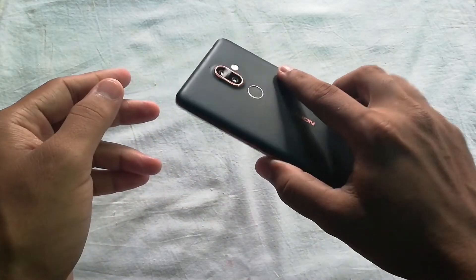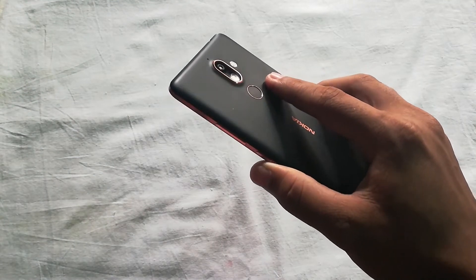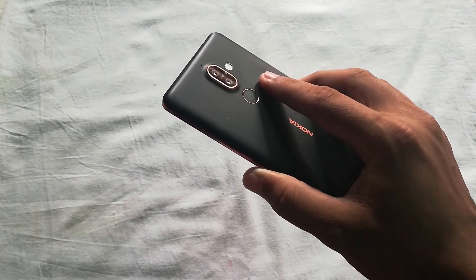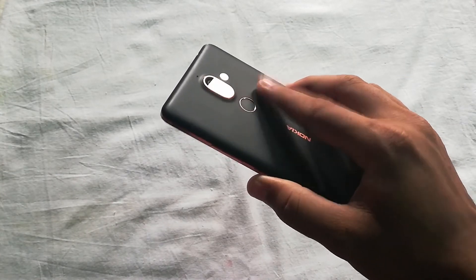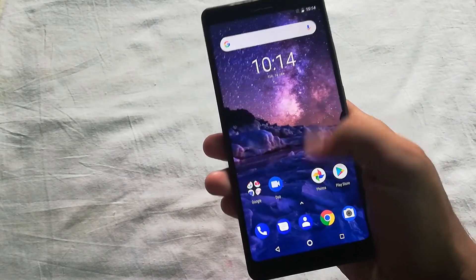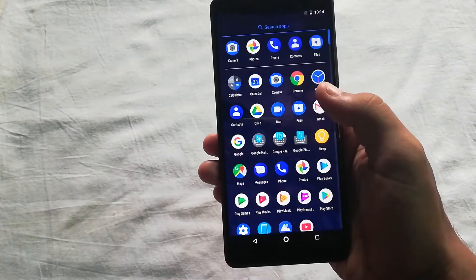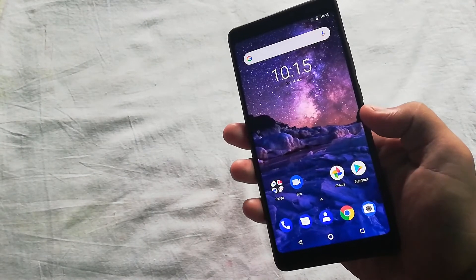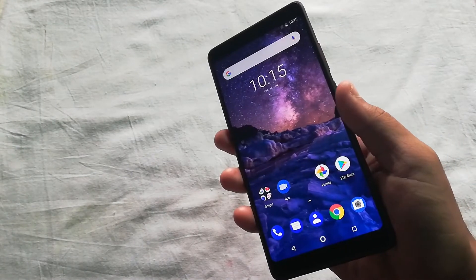I have already enrolled my finger on the sensor and the device is ready to recognize it. The sensor unlocked the device within a second, which is impressive, and every single time the fingerprint sensor responds nicely. I would say the sensor here is not as fast as some other devices like the OnePlus 6 or Oppo F7, but it is tolerable for Nokia at this price range.